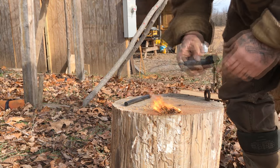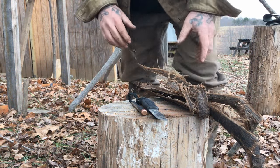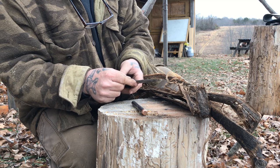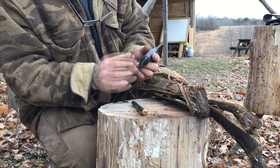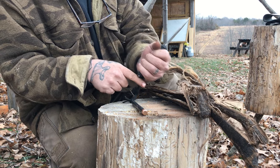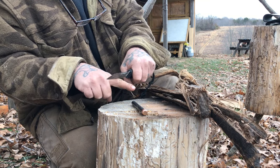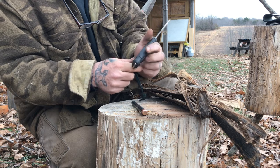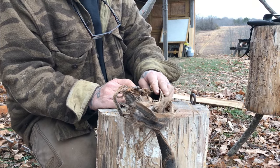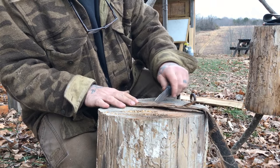Just like that. So we talked about spine attributes of this blade to use it as a spokeshaving or cabinet scraping type device. The Garberg also has an exposed tang on the backside where the full tang runs through the handle, and that also has a good sharp 90-degree edge on it. For me, the advantage to this is not necessarily for doing the same spokeshave work because you don't have much surface area to work a larger piece of wood. But the advantage comes in with things like bark. What I have here is tulip poplar bark — you could do the same thing with cedar bark or birch bark. A lot of guys processing bark will take their knife and scrape it with the blade.